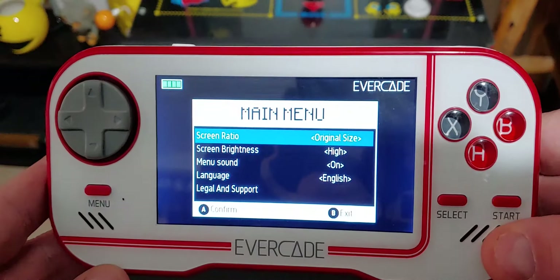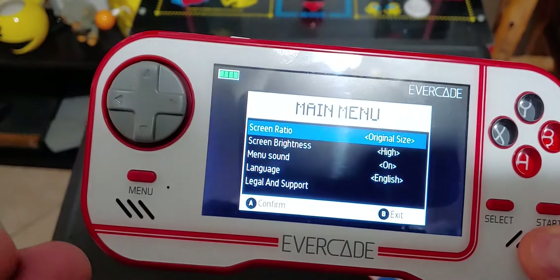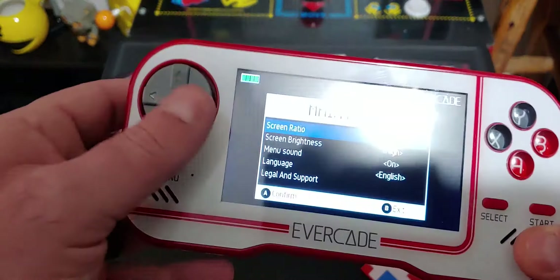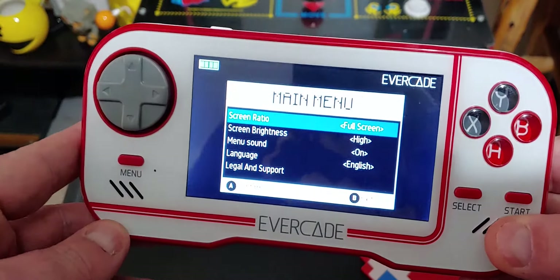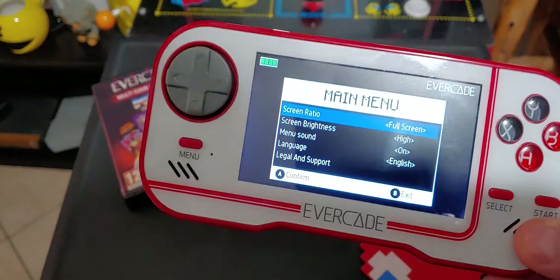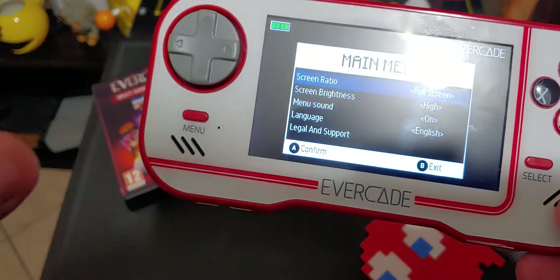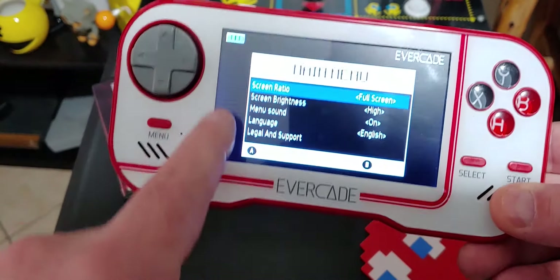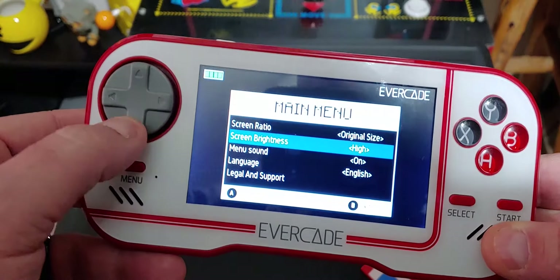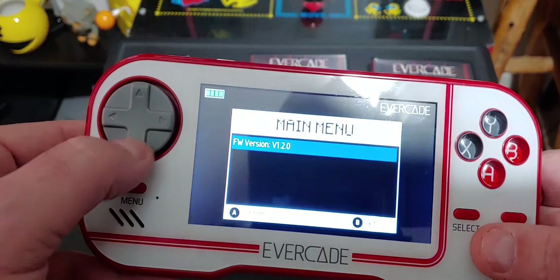One feature I love is that from the menu you can change the screen ratio. Most of these old school 8-bit and 16-bit games are in 4x3 format. If you've played them on a current 16x9 TV you've noticed the black bars on the side — you can stretch that. I know that's a no-no to some purists, but I like the option. You can also adjust brightness and turn off the button beep.